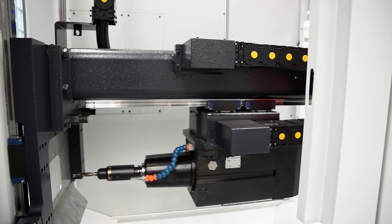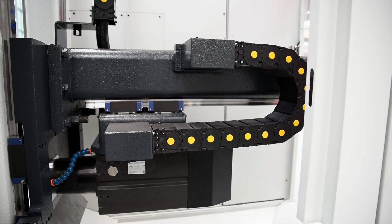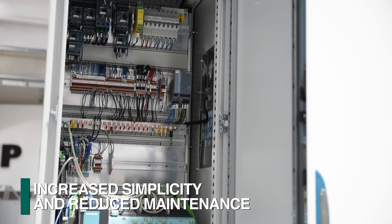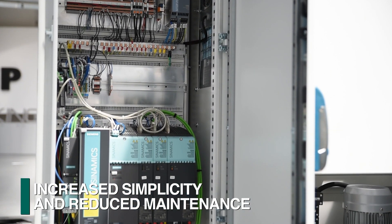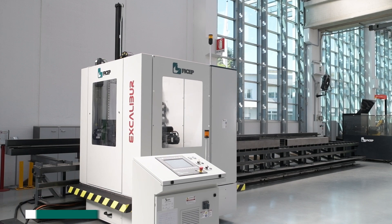The spindle guidance ways are inverted to eliminate any accumulation of chips. The integration of the hydraulic power unit and servo control drives into the assembly eliminates the need to have excessive electrical cables and hydraulic hoses travel with each positioning move of the drill assembly.